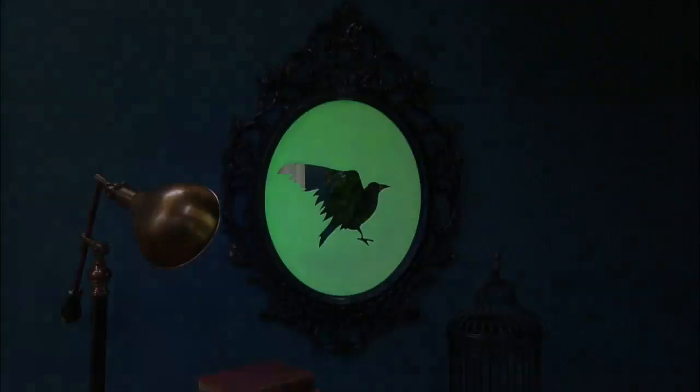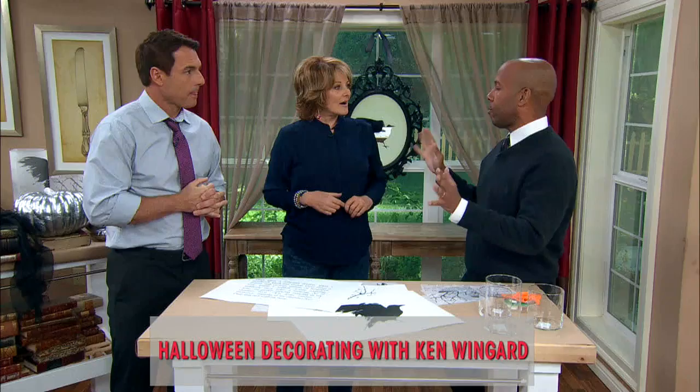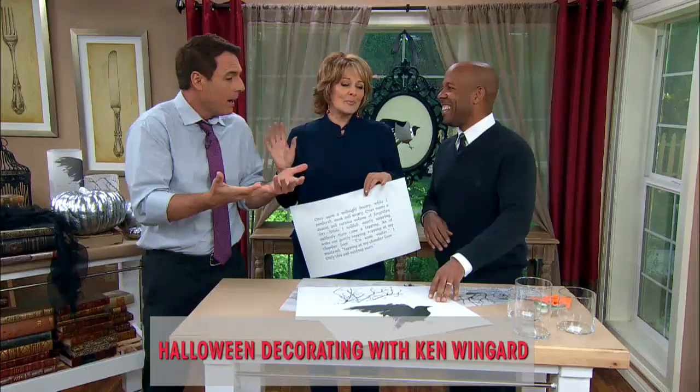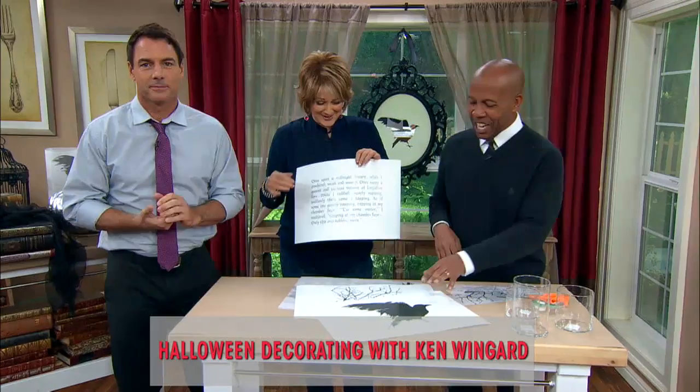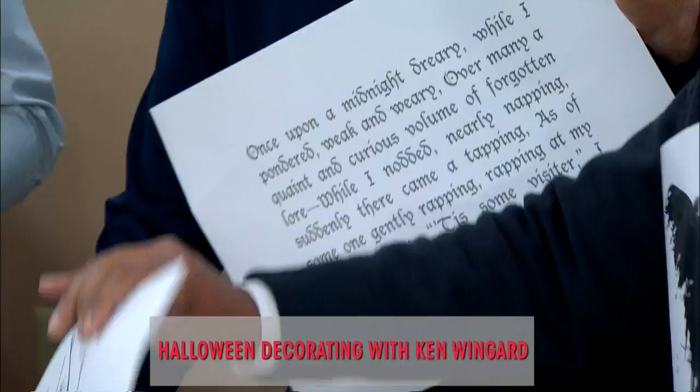It looks great in the daytime, but then turn out the lights and it's amazing. To go along with this, we have three things you can get on hallmark.com or on kennethwind.com: the actual poem, The Raven, and a branch image.